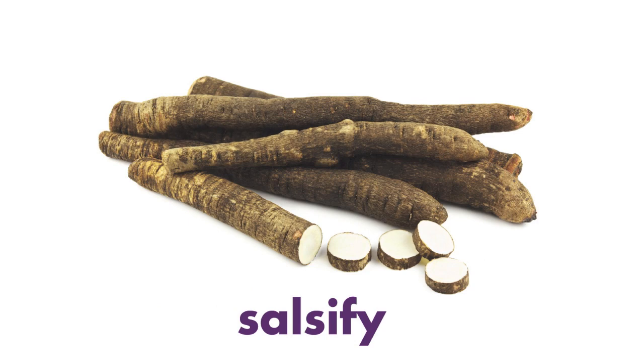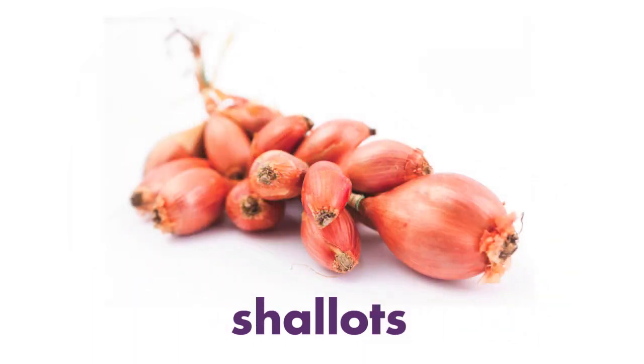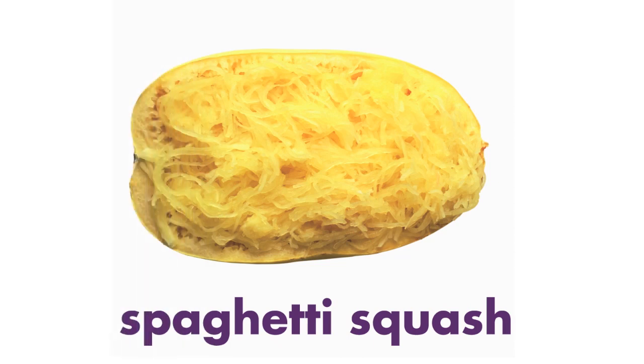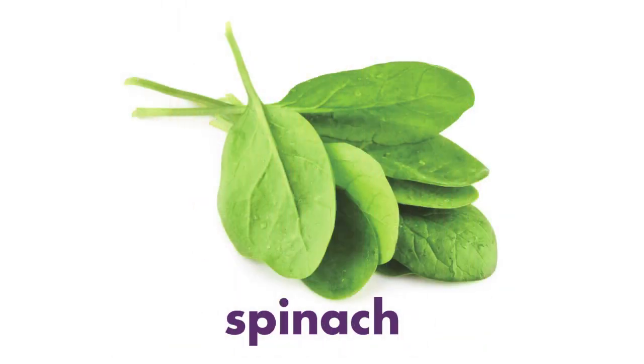Salsify. Scallions. Shallots. Sorrel. Spaghetti Squash. Spinach.